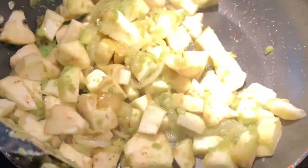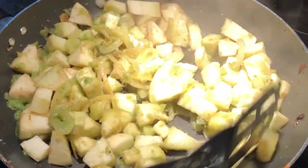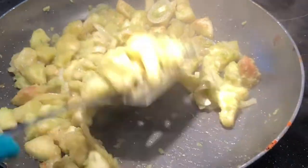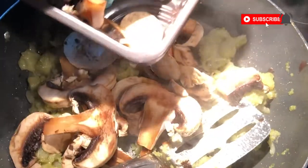We're just going to let it fry together for about five minutes. Make sure you beat down the aubergine just to make it more into a paste, and once you're satisfied with the consistency, go ahead and add the mushrooms in.